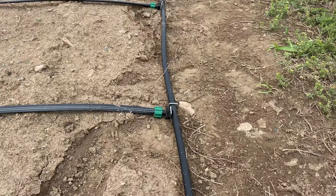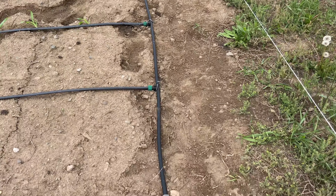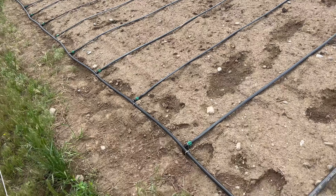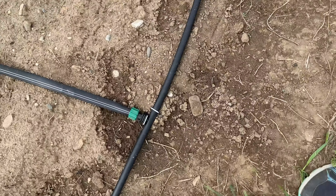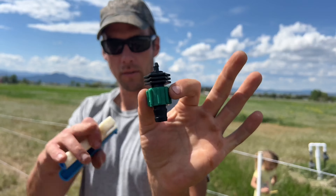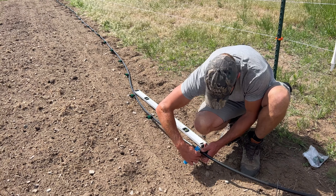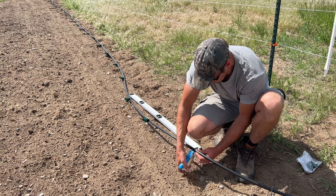One important thing about drip tape irrigation: you have to have a pressure reducer. This little white pressure reducer takes the PSI down to 15 PSI, which is important because we did plug it in without it and our lines got pretty full. A pressure reducer is definitely a must with drip tape irrigation.